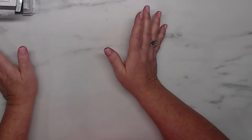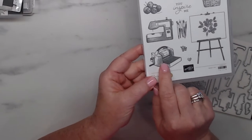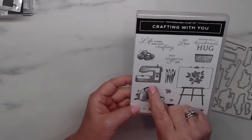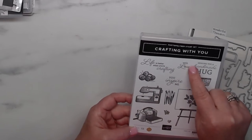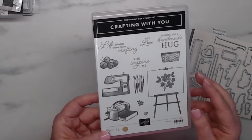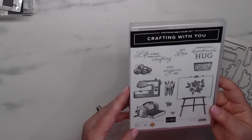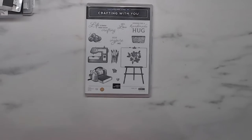Let me take you over to the bundles. You should see my piles — they're going to collapse! The first one I have here is Crafting With You — how cute does this look? I've got a little cut and emboss, a heart of flowers, some paintbrushes, looks like a spatula, a sewing machine, and some knitting needles. The sentiments include 'life is better when you're crafting,' 'with love,' 'you inspire me,' 'sending you a handmade hug' — and a little basket and an easel.